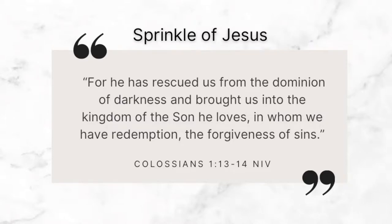Word of the day: 'For he has rescued us from the dominion of darkness and brought us into the kingdom of the Son he loves, in whom we have redemption, the forgiveness of sins.' Colossians chapter 1, verses 13 through 14.